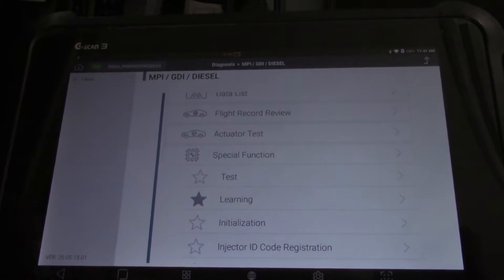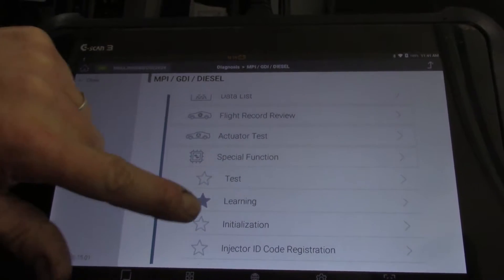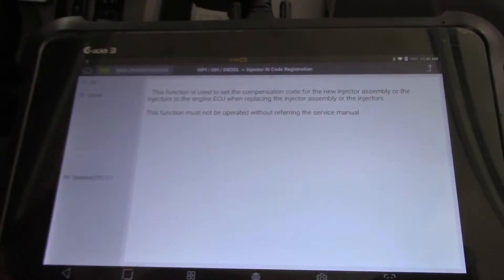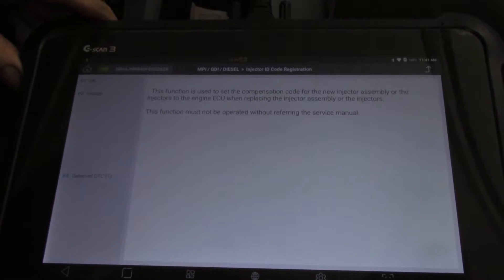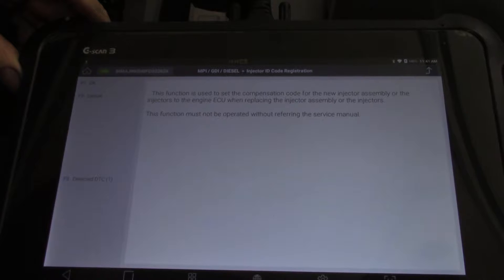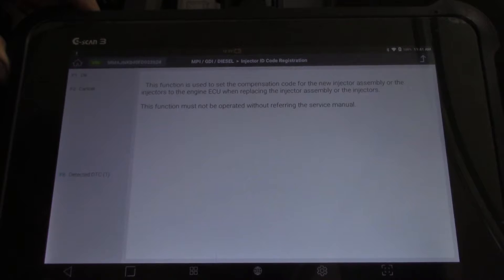To calibrate our injectors we go into Special Functions and you can see Injector Code Registration — we'll put that in there. This function is used to set the compensation code for the new injector assembly or injectors to the engine ECU when replacing the injector assembly or the injectors.